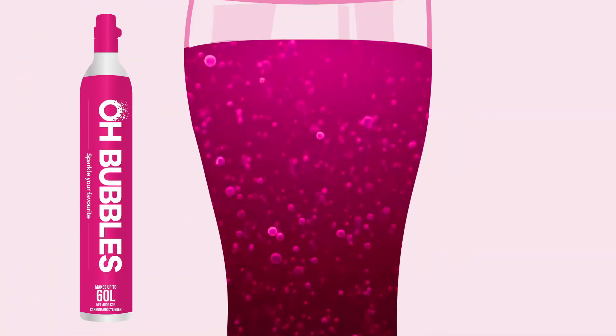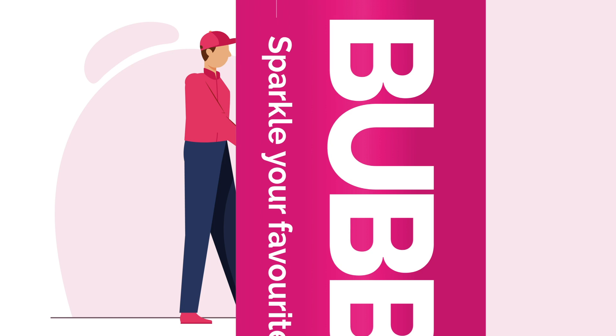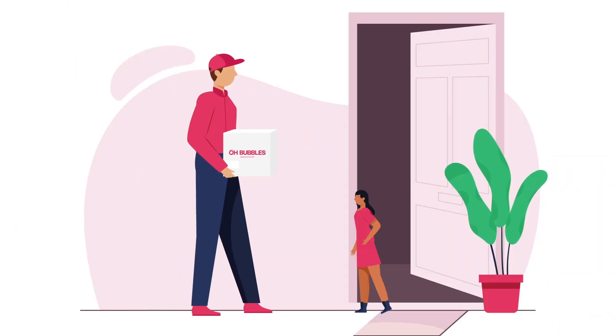Add more bubbles to your drinks and you'll never be out of gas. Take advantage of our home or office delivery. Exchange your empty CO2 cylinder for a full one and only pay for the CO2 refill. Exchange online and get it delivered to your door.